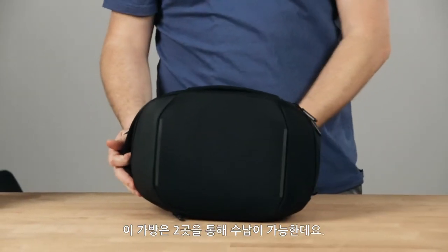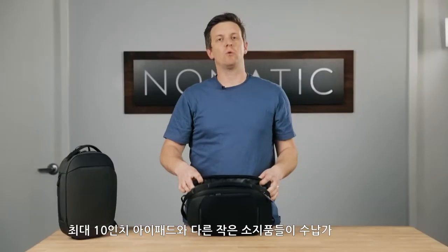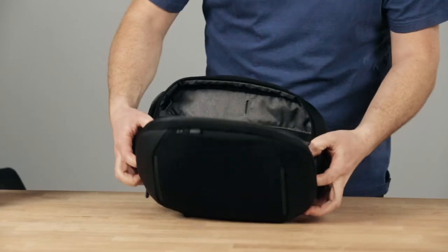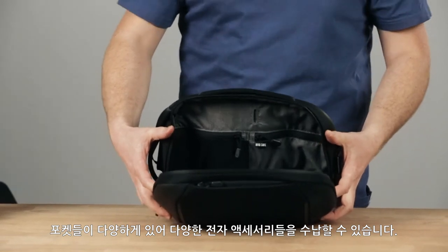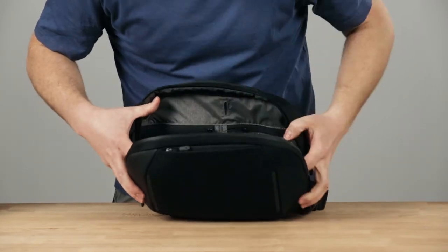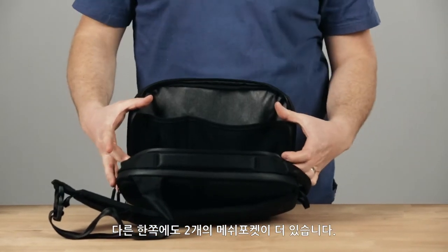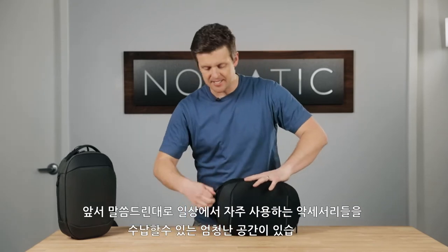This bag has two main access points along the top — one bigger one that can easily hold a 10-inch iPad and other small items. This would be considered the main body of the bag. It has multiple pockets inside to organize different types of tech and gear. There's an RFID safe pocket that's zipped, there's an elastic zipper pocket, a pen sleeve, and on the other side there are two elastic mesh pockets. Tons of options for organization inside this bag for all of your tech day-to-day.